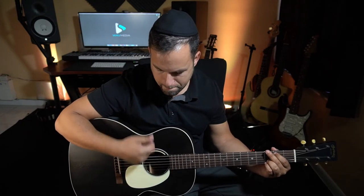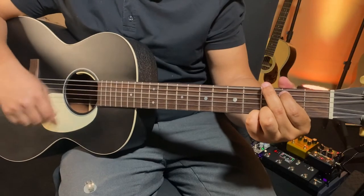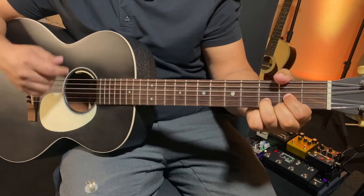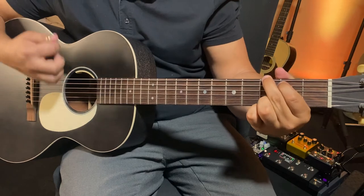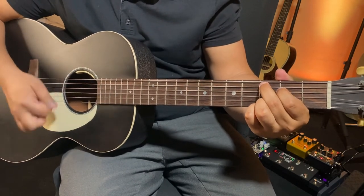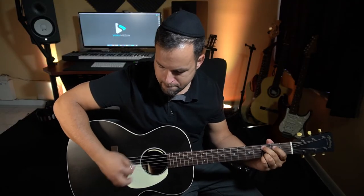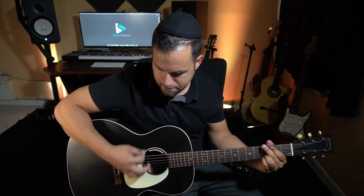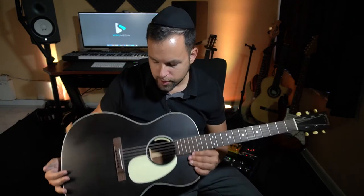And this is without my pick, so no pick on. Now with a pick you'll see a substantial volume increase. So it definitely has its place — very, very cool, strong guitar, really nice strumming sound.